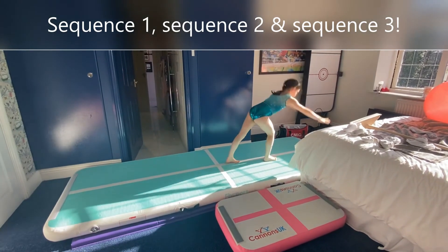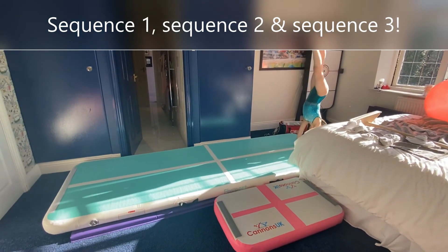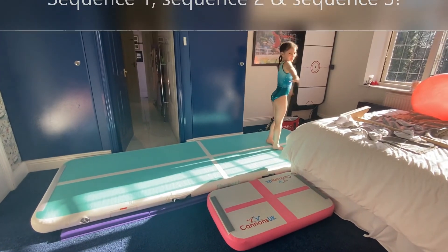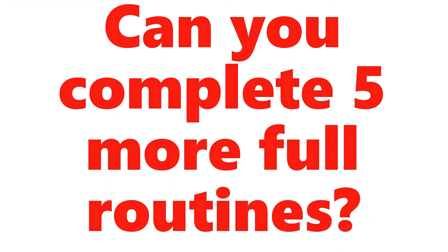Scissor jump, swing to handstand, step down, straight jump and land. Can you complete five more full routines? Off you go.